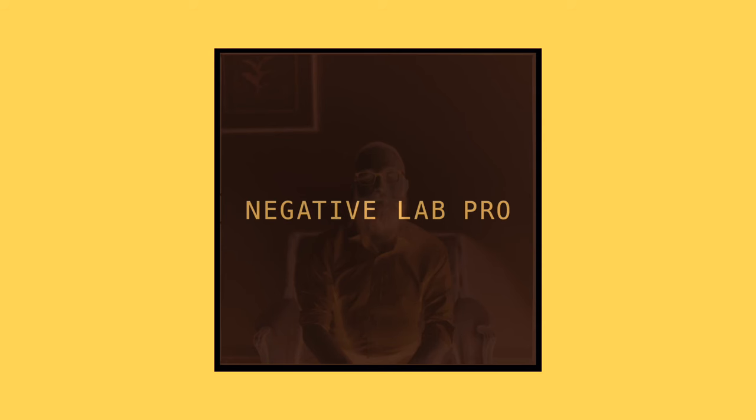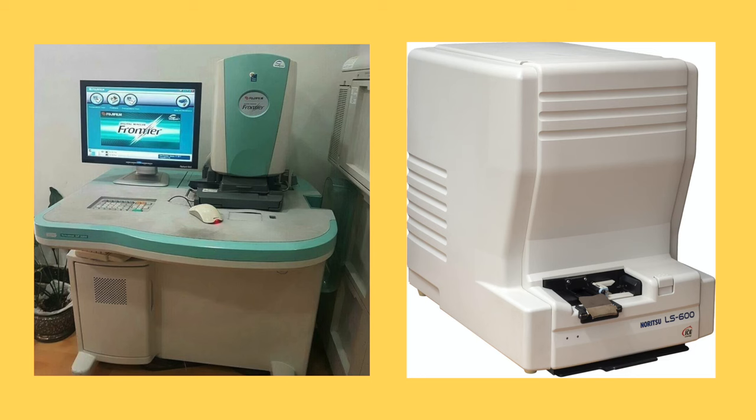Negative Lab Pro is a Lightroom plugin that converts film to color images, mimicking lab scanners like the Frontier and the Noritsu. If you've had your film scanned at a lab, most likely they're using a multi-thousand dollar Noritsu or Frontier scanner. So Negative Lab Pro is mimicking the color conversion from those scanners. It's amazing — it's changed my entire life when it comes to home scanning. If you don't believe me, try out the free trial.